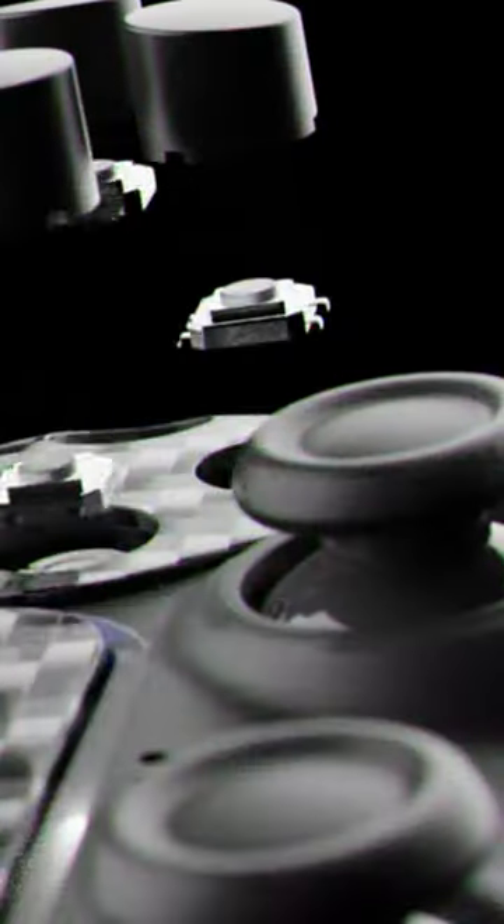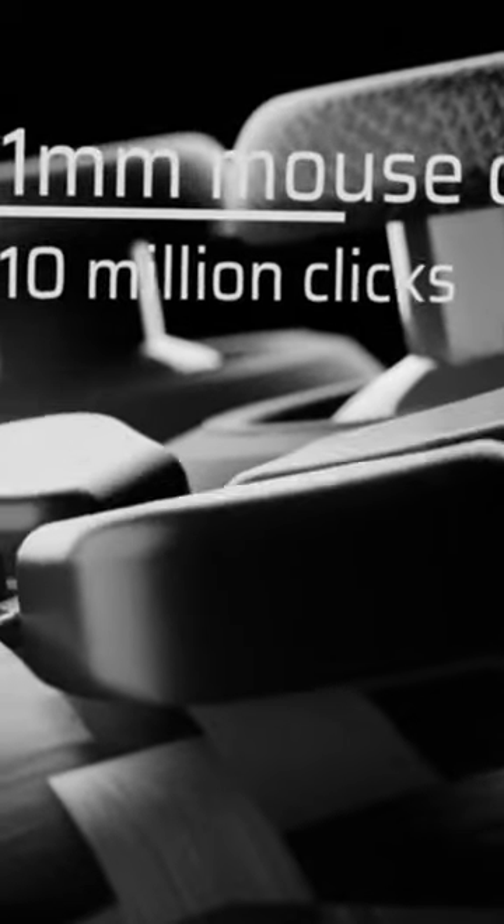The D-pad and action buttons are also the digital switches from AIM, rated for 10 million clicks. They have a nice tactile responsive click and are substantially quieter than most mechanical switches.